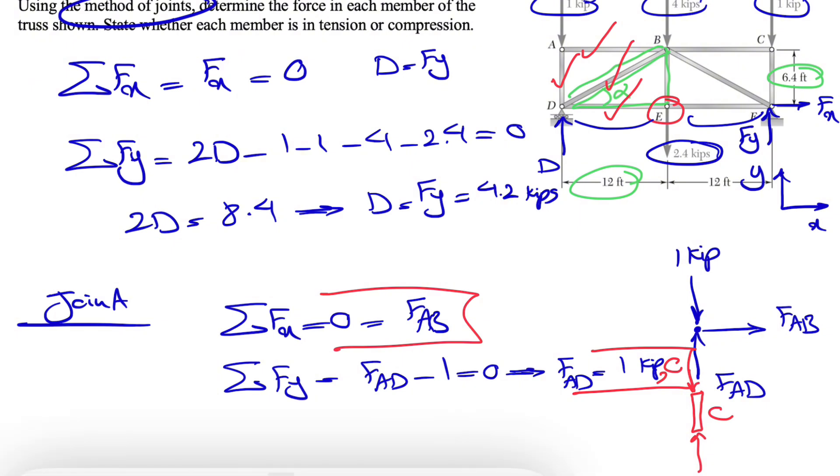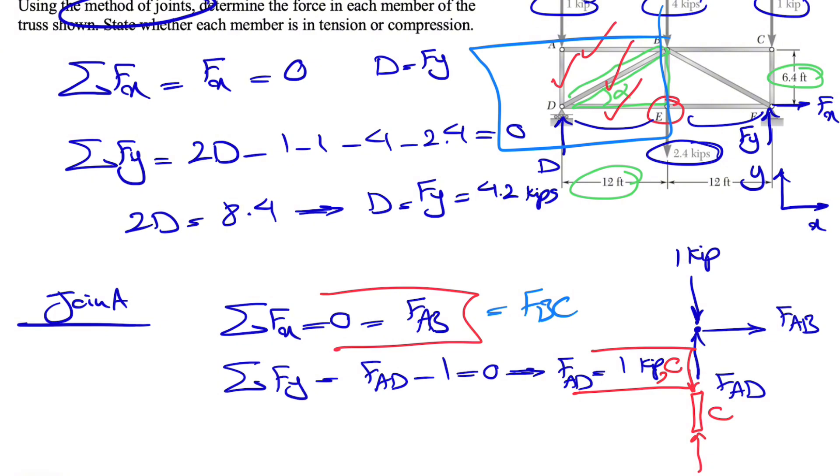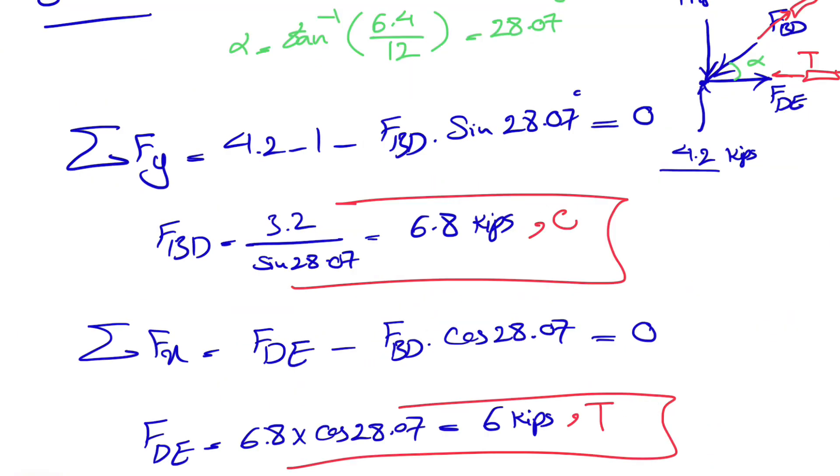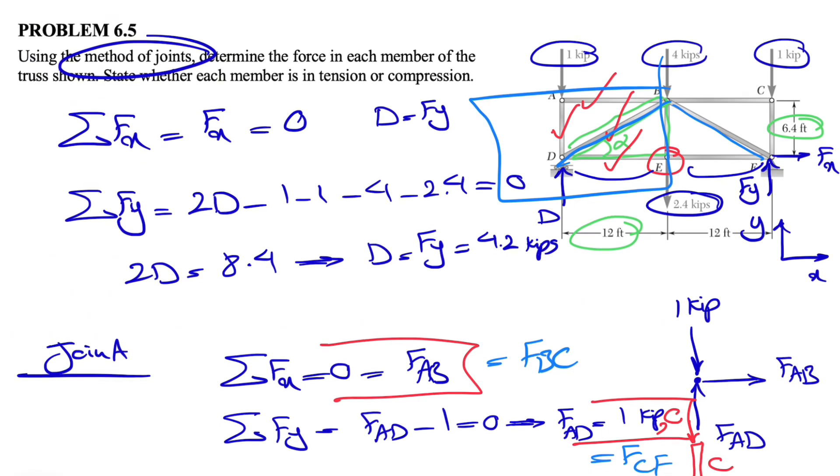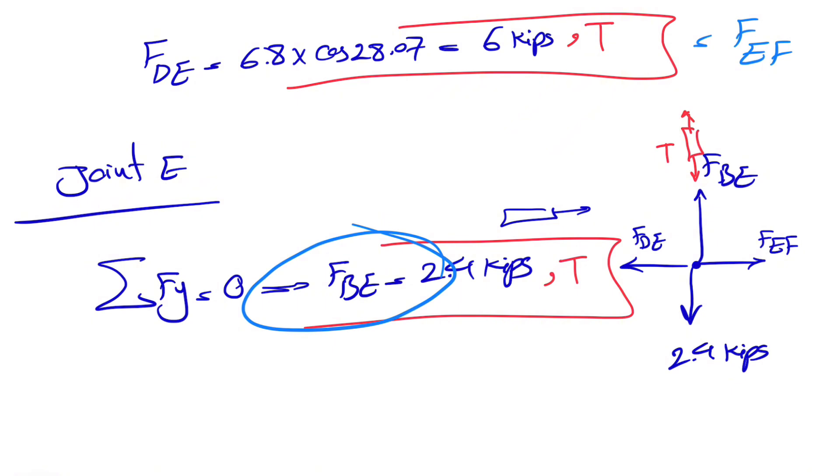That completes the left half of the truss. Because of symmetry, everything is the same on the right half: FAB equals FBC, FAD equals FCF, FBD equals FBF, and FDE equals FEF. FBE is the mutual member between the two halves. Hope everything was clear — let me know if you have any questions in the comments. We're covering three different textbooks on this channel, so feel free to check out the playlist and request specific problems. Take care and see you in the next video.